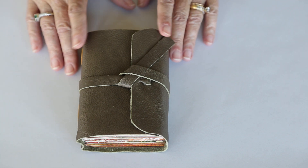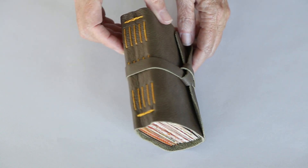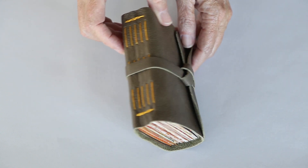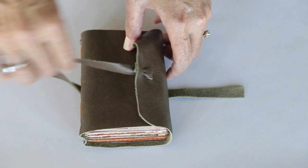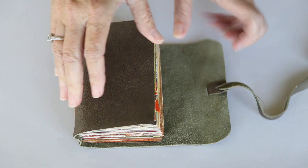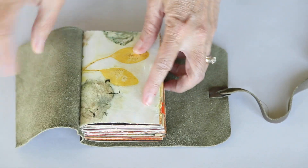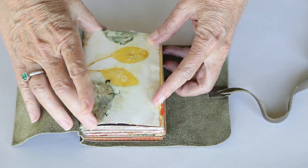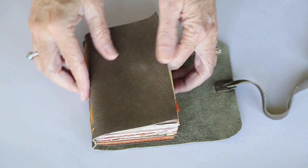Hi, welcome back. I wanted to talk to you today about this little leather bound journal that is done with a simple long stitch design and a little leather strap closure. This little journal is pretty chunky and it measures three and a half by five and it has five signatures.